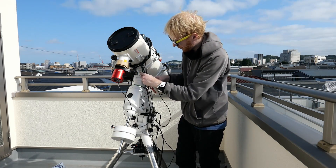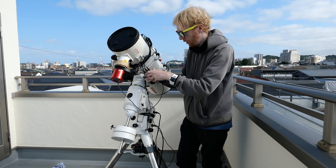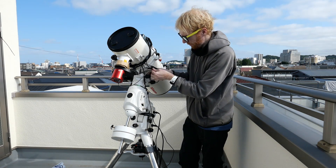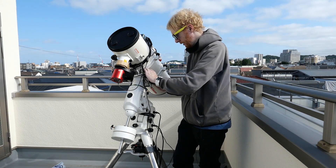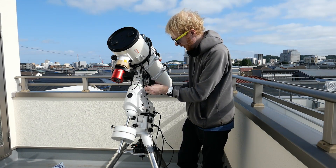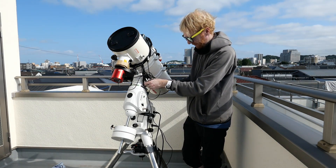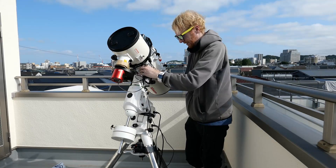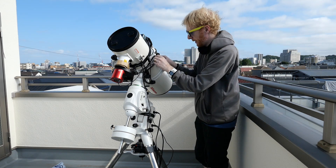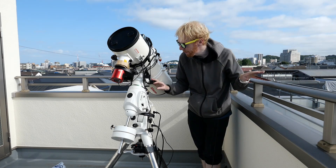So we've given power to the mount, the camera, the electronic focuser — most of what we need to power. Now I need to decide what to do with all the cables dangling around. I could simply tie them to these knobs here on the OTA — that could work since I don't remove the OTA very often. They're not super loose and not too bad; I think this will work fine, probably better than what I had before.